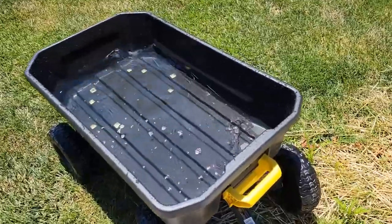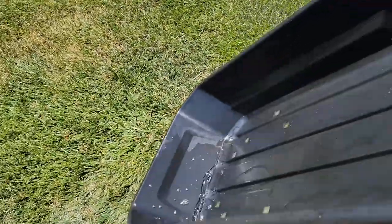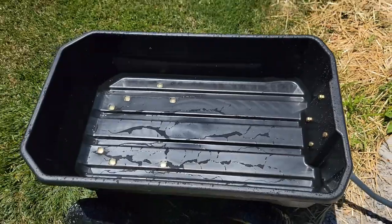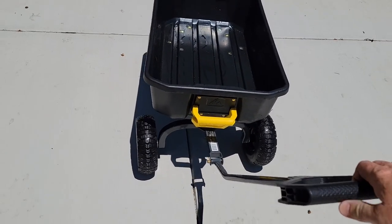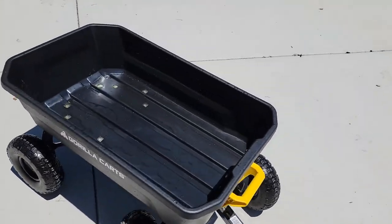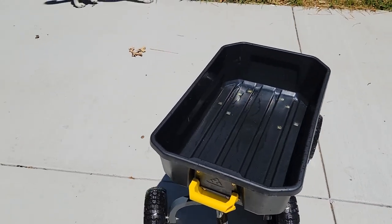Let's practice dumping. Let's lift this handle — there's the water. You don't always have to dump it on itself, but you can just go back like that, and then back down. Very easy to use. I'm just very impressed with how easy it is to roll it, and when you want to back it up, you can maneuver it very easily to get it right where you want it for your dump.